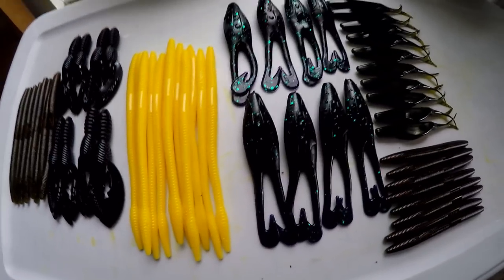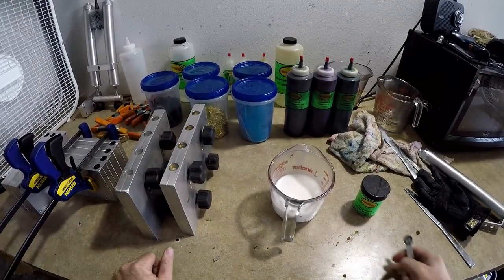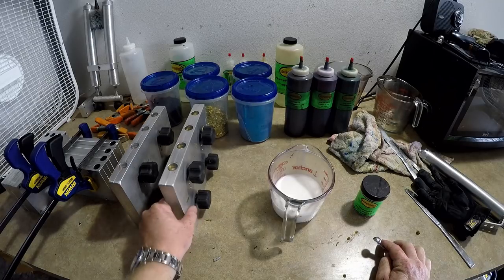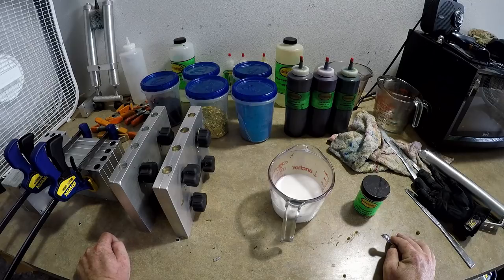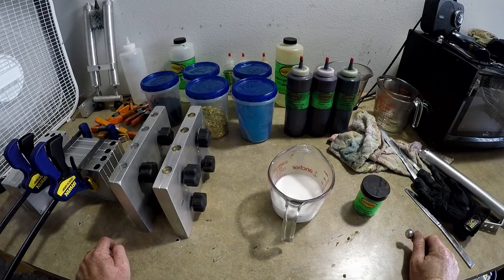We're gonna start with the Strike King color. I was actually wrong about it at first - it's actually a laminate. I looked at a few pictures and they were very misleading. A lot of pictures only seem to show the top, which is the green pumpkin with the blue, but the bottom is actually kind of a white creamy pearl. I had already mixed up the top color and then realized it's a laminate, so I need a pearl bottom.